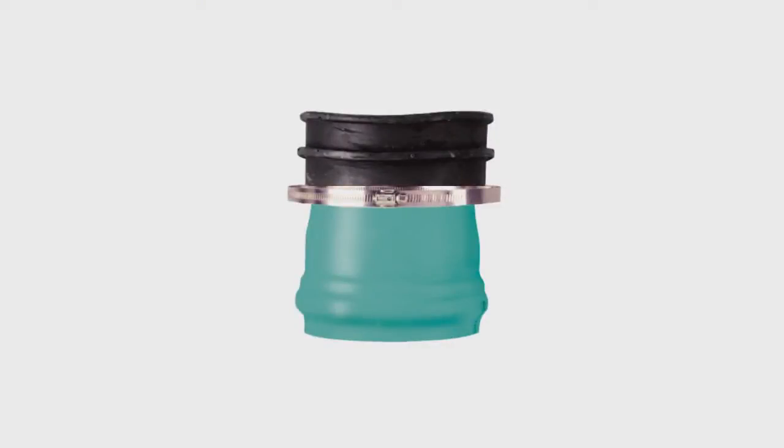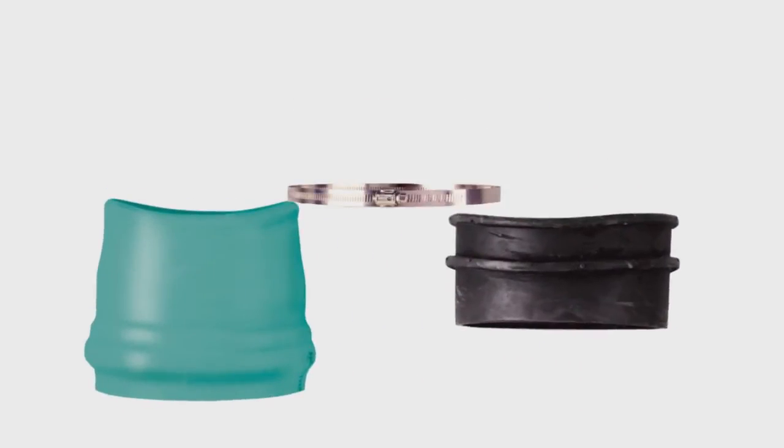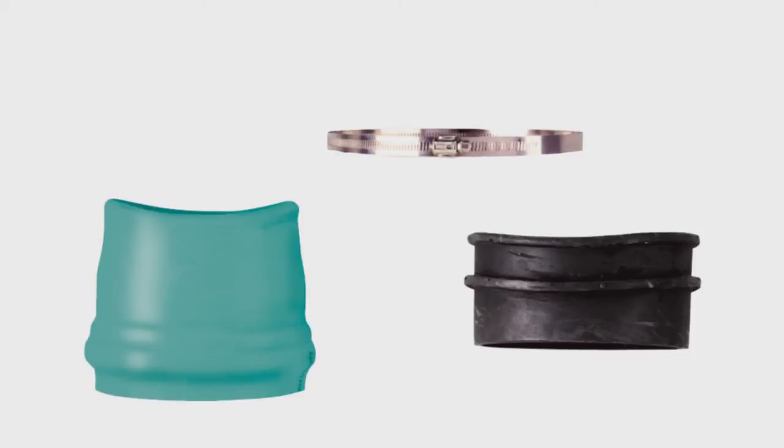Now you're ready to install the T. Insert-a-T fittings have three components: a PVC hub, a rubber sleeve, and a stainless steel band.